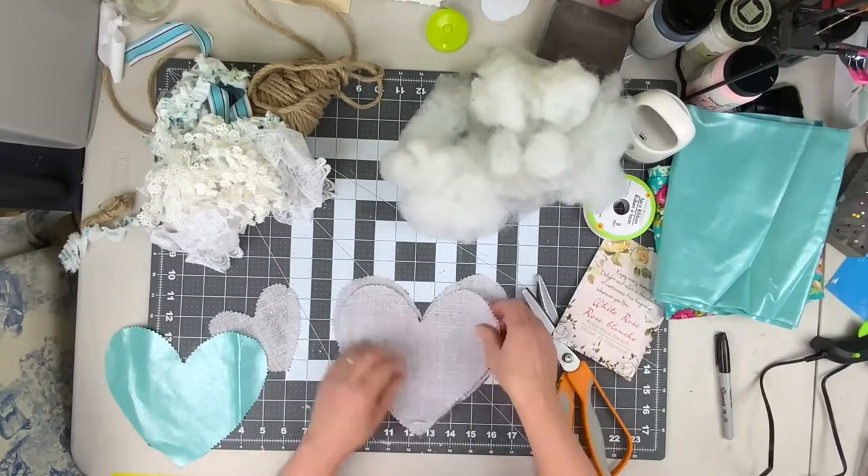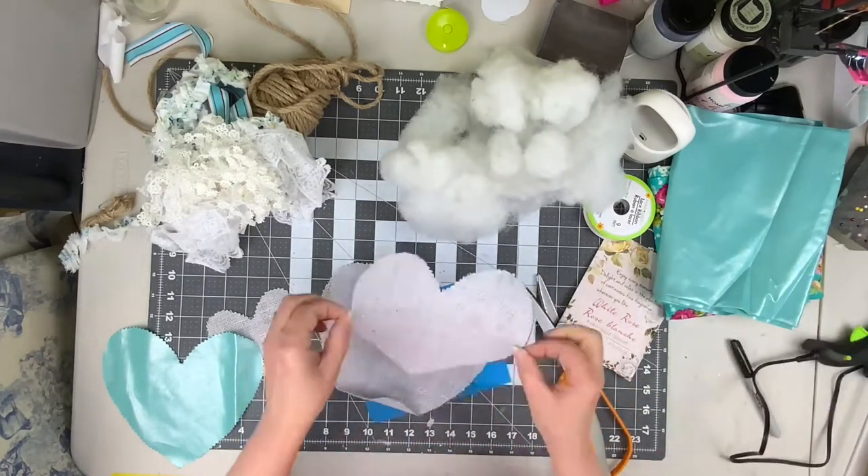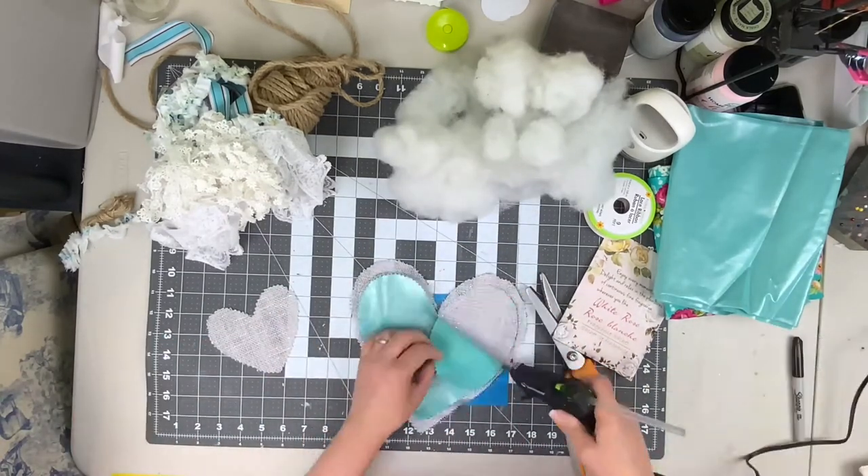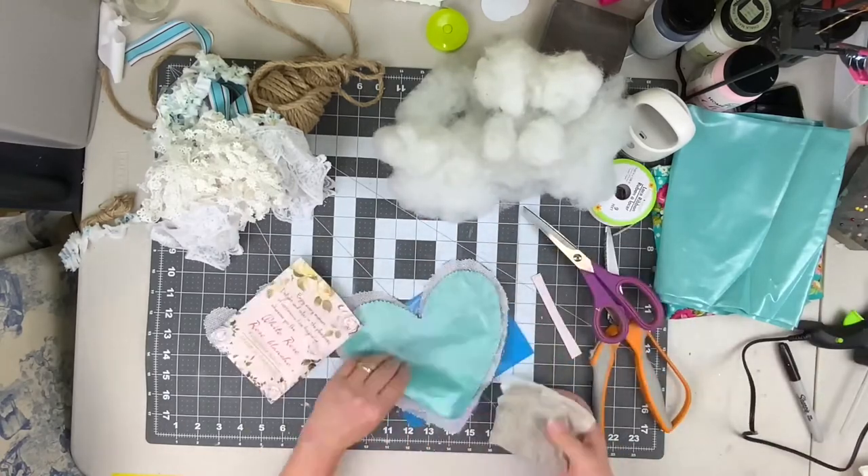After you have all your hearts cut out, you are going to take the large and medium-sized burlap hearts and hot glue them together. This is going to keep the fiber fill from just falling straight through that burlap.